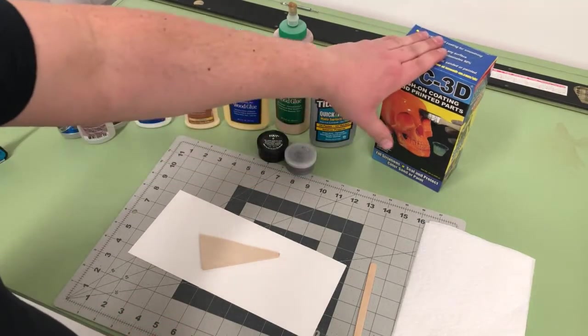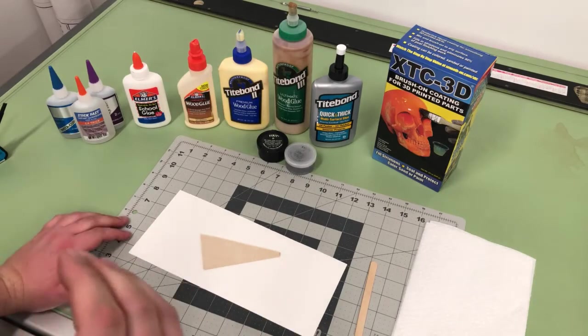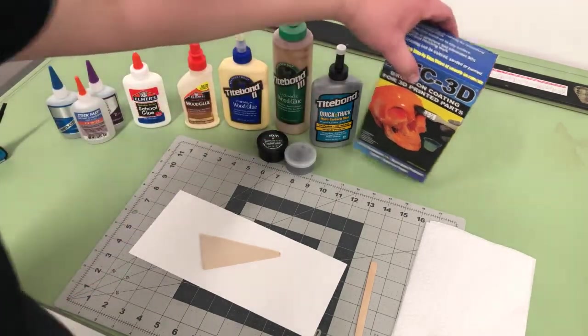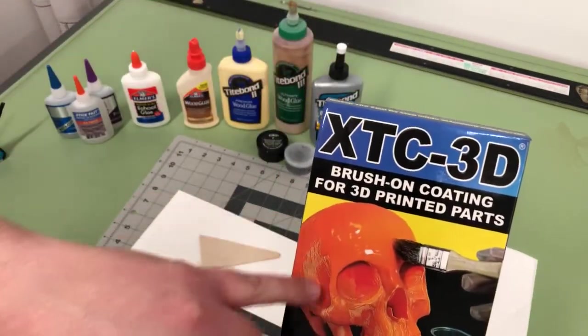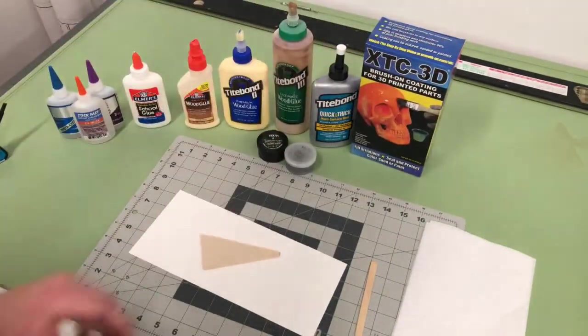The last product is XTC 3D. As I mentioned before, you can use that on 3D printed parts to kind of fill in the layers and striations before you paint and sand it. You can see on the box it's going from those different layers to smooth and shiny. Just be careful what you use that on.